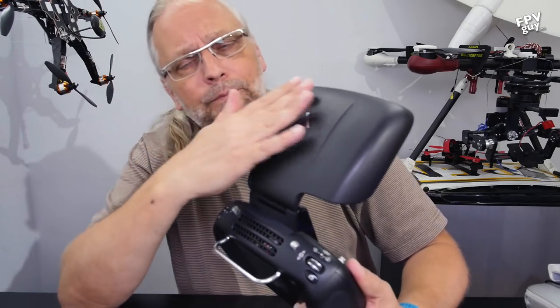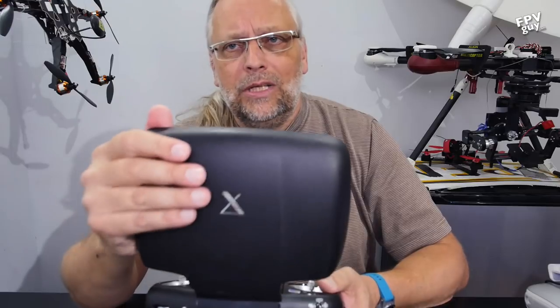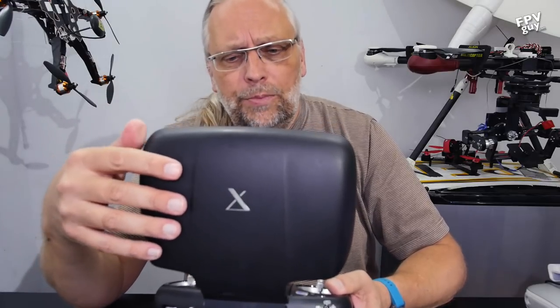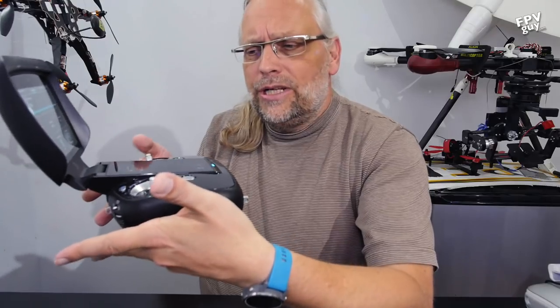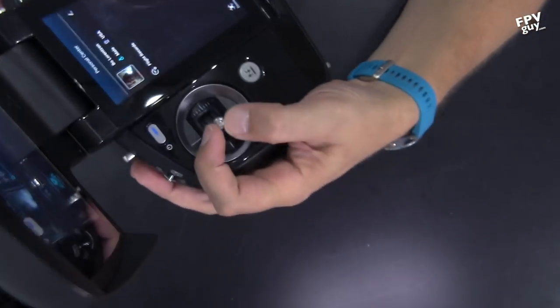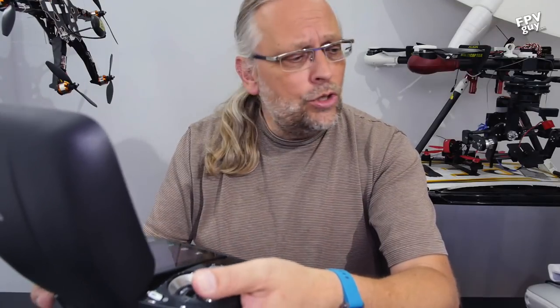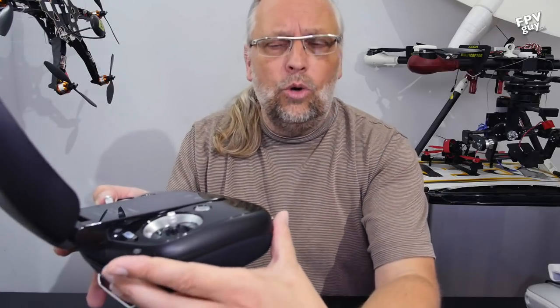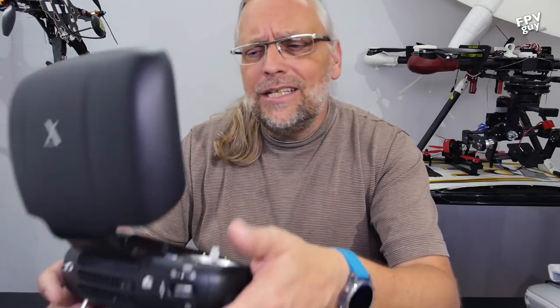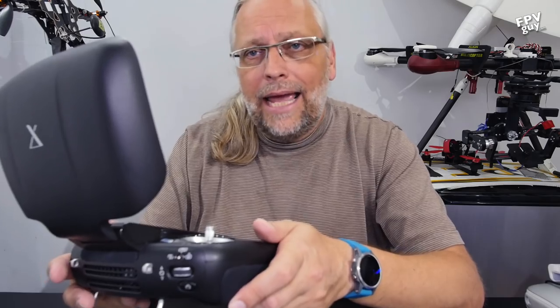The antennas for the Connex radio link are in the back, so you want to have them up a little bit for good signal. Interestingly, balancing this on my fingers, it is pretty much neutral balance — it has a very comfortable balance in your hands and the radio sticks feel very comfortable. They actually have a pilot harness that connects and holds the radio really nicely. I'm not big on harnesses so I've been flying it freehand, but the harness is in the backpack case.